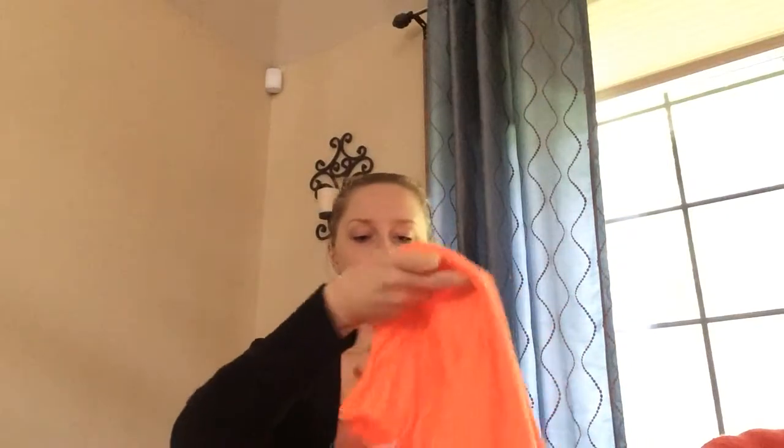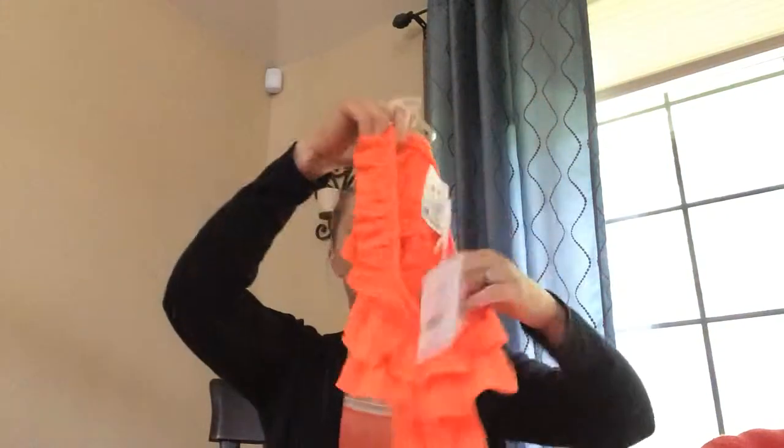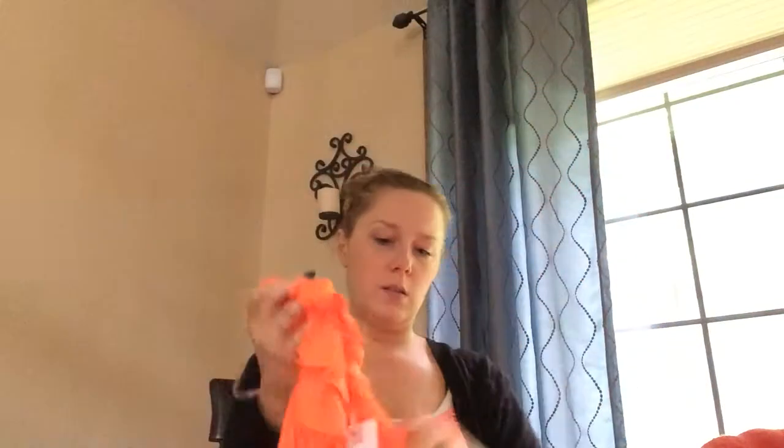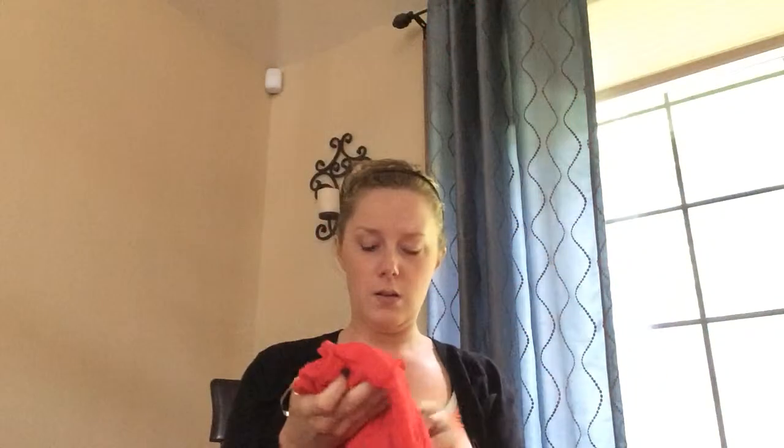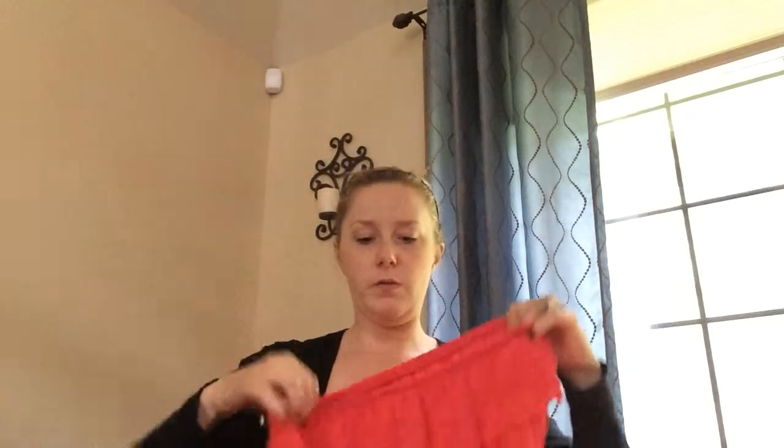Another swimsuit coverup from Ross — just kind of bright orange; thought that'd be fun for Jamaica. It's got these little ruffles — $4.99. Can't beat that either. I love Ross's prices. This one is like a tube top long maxi dress that came with this belt, which I thought was kind of fun. Also from Ross — this one was $15.99.